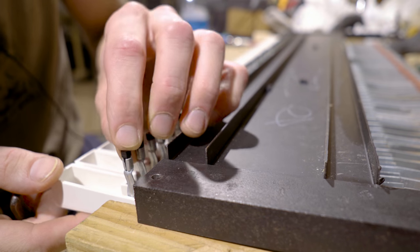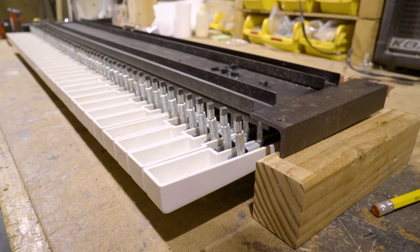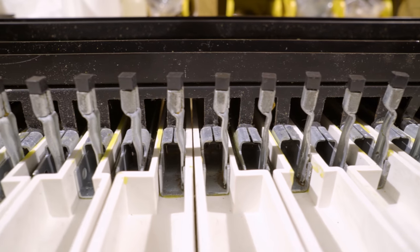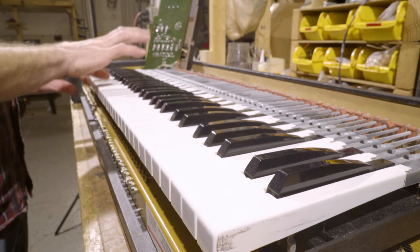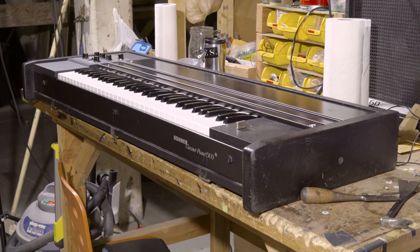Right now I'm swapping out hammer tips. The reason: at some point someone installed soft hammer tips. Soft tips lack in articulation and attack. They also make a popping sound during the release, especially in the treble zone. This is due to the string sticking to the soft tip. Additionally, old hammer tips will deteriorate and become softer over time, so it's important to change them at that point.